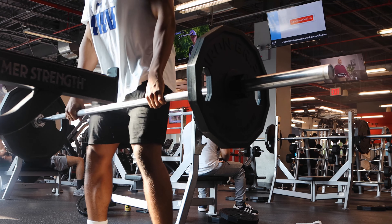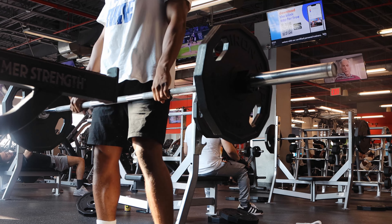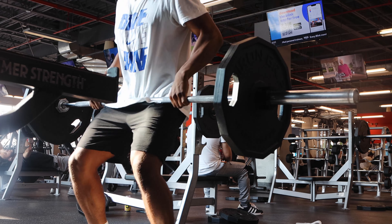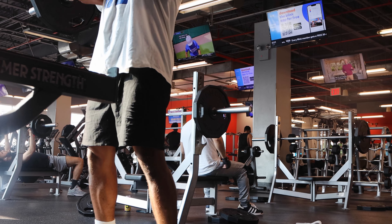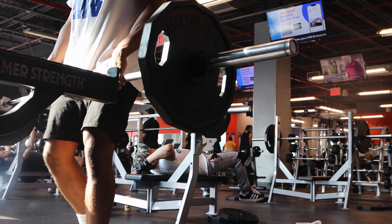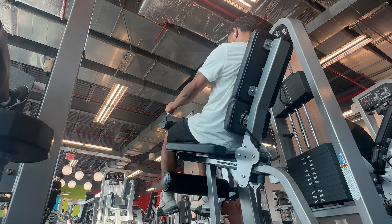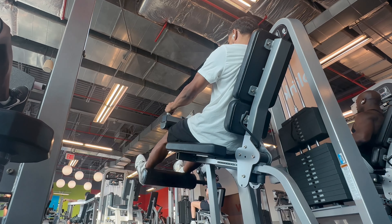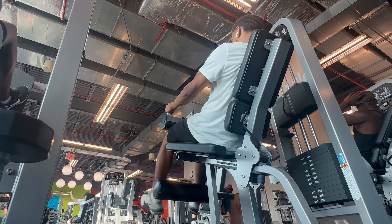My back was really getting to me from the glute bridges — just moving the weight was so much, you know, when you got three or four plates on, it's just a lot of changing, a lot of bending over. But I'm pretty happy with how the workout is going so far. Those are the couple big movements for me: the glute bridges, hang cleans, and our Romanian deadlifts. Those are all strong compound movements that help you with sports.